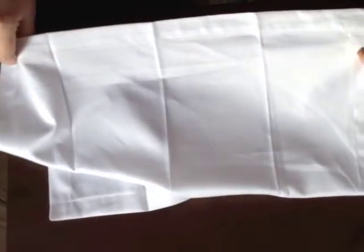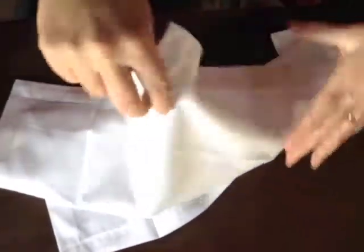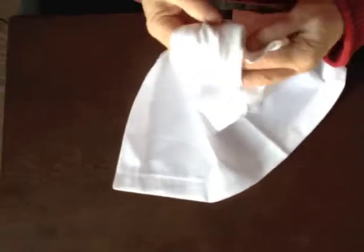We've got a dinner napkin here. I'm going to take one corner and very neatly tie it into a slipknot, and this is going to become the angel's head.